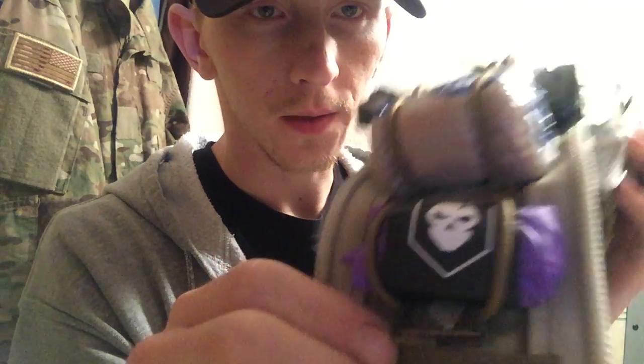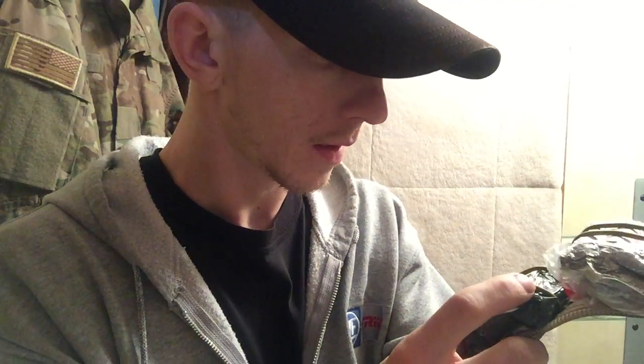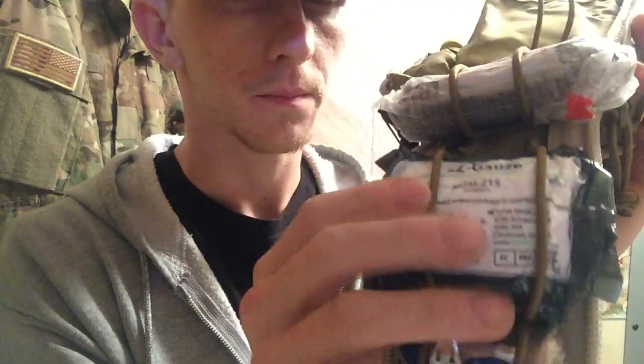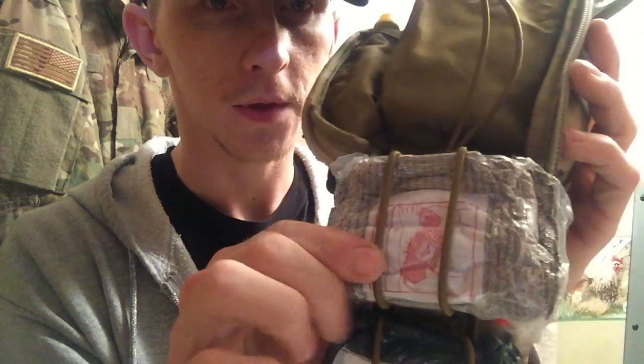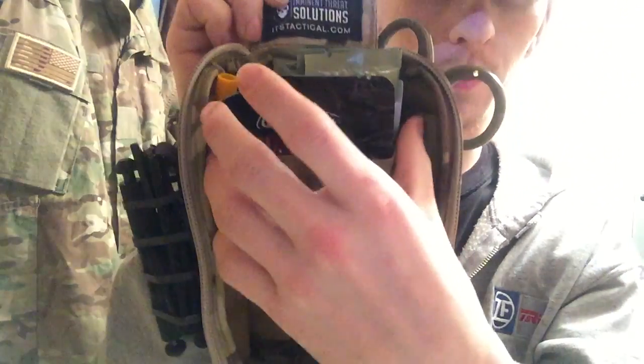There are the gloves, a two-inch ace bandage, gauze, and an Israeli bandage. All of this is vacuum sealed, so it might not look like a lot but once you crack it open there's quite a bit in there.